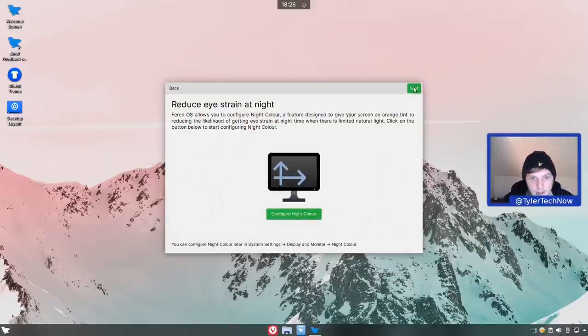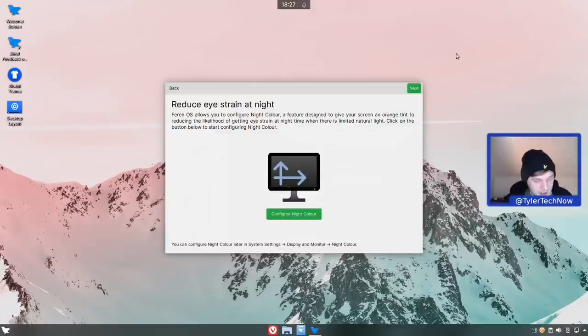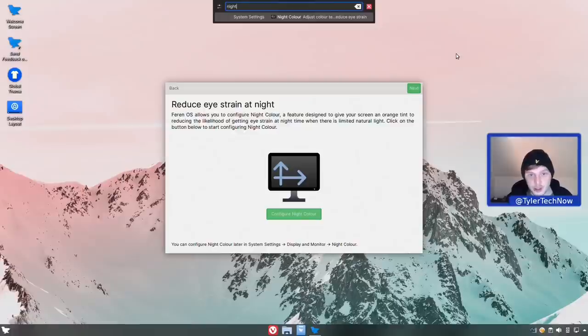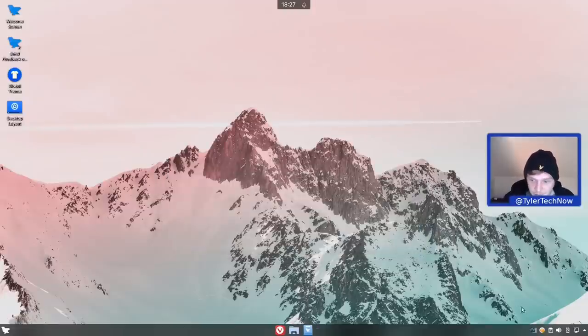Next up is 'reduce eye strain at night', which changes the color temperature of your screen at night. We can jump straight into it by going to 'configure night color', which opens it in system settings. You can also get to it very simply by opening K Runner and typing 'night' - it takes you straight there. That is the last step of Ferron OS's welcome tour.